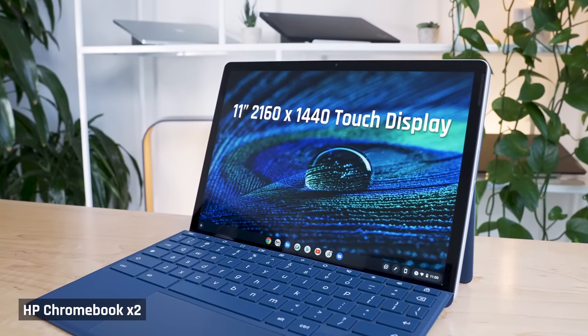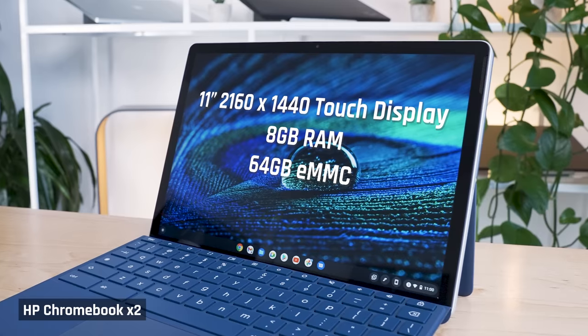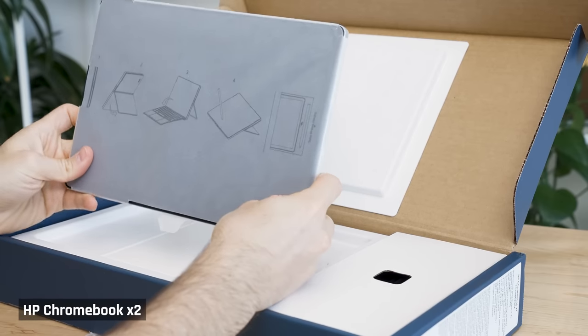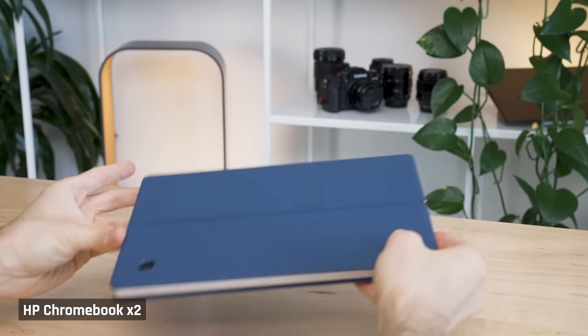The HP Chromebook X2 I have here has an 11-inch, 3 by 2 aspect ratio display, 8 gigs of RAM, 64 gig eMMC storage, and the Snapdragon 7C ARM processor. In the box, you also get a pen, the kickstand, and a keyboard cover, both of which attach firmly by magnets.